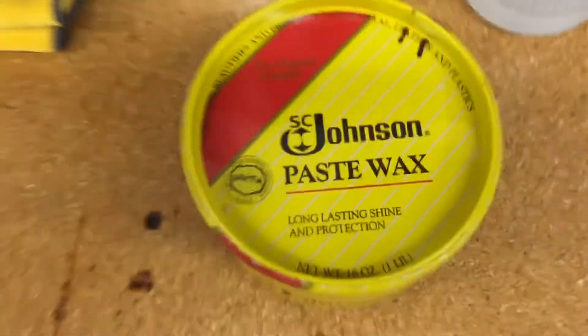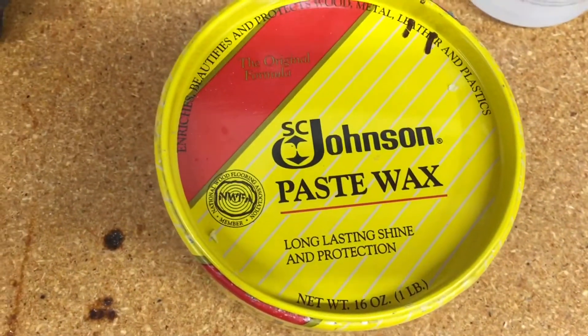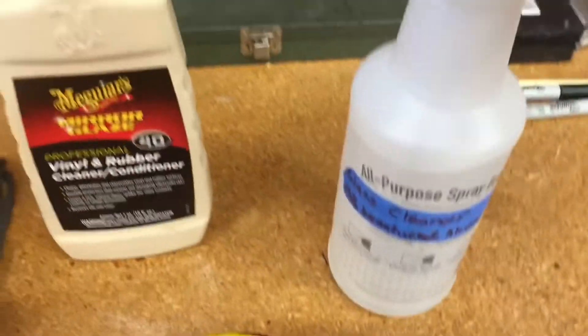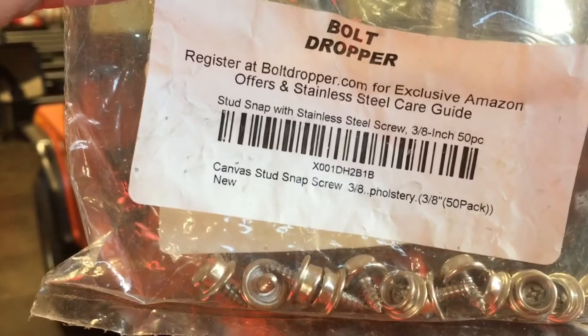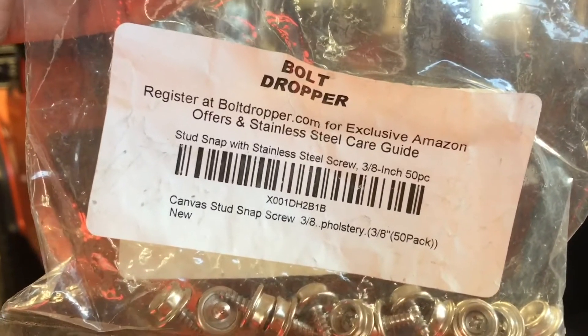A couple of things to point out. This lubricant works awesome on lots of different things — I use it on the zippers, on metal, on the table saw. For a vinyl cleaner, make your own: denatured alcohol and distilled water — works great for cleaning. For snaps, I put all new stainless hardware on here. You can pick these up on Amazon for less than a couple six-packs of beer — pretty cheap. There are 50 in a pack. These things won't twist off on you and they're 100% stainless — pretty good product.